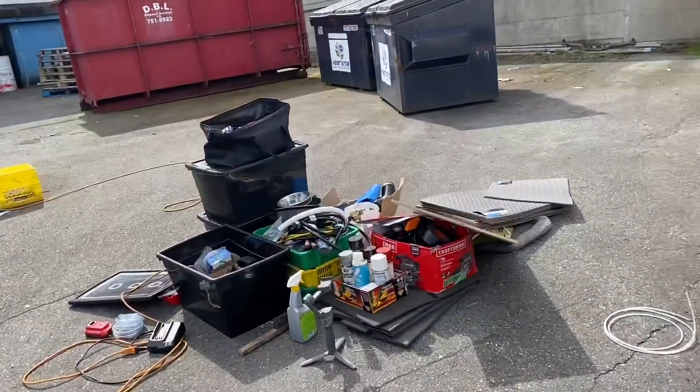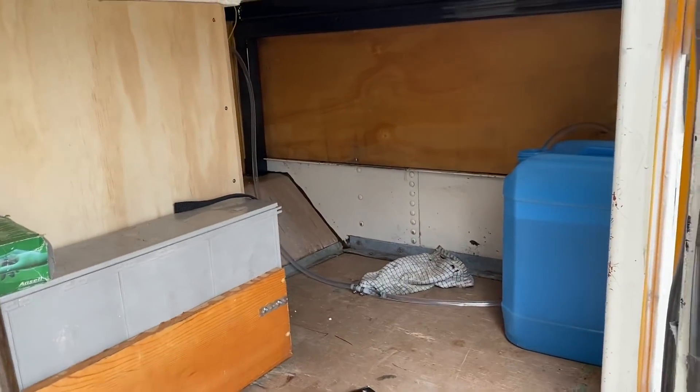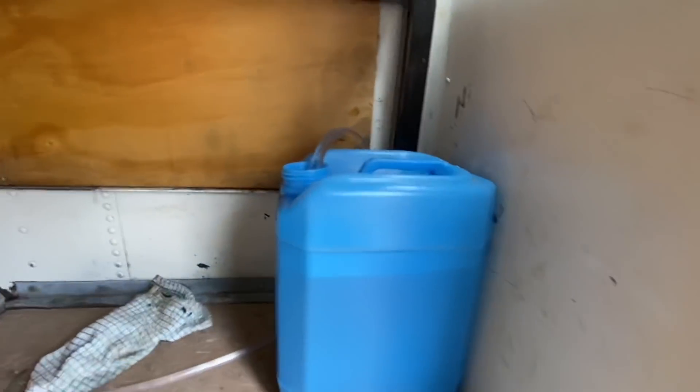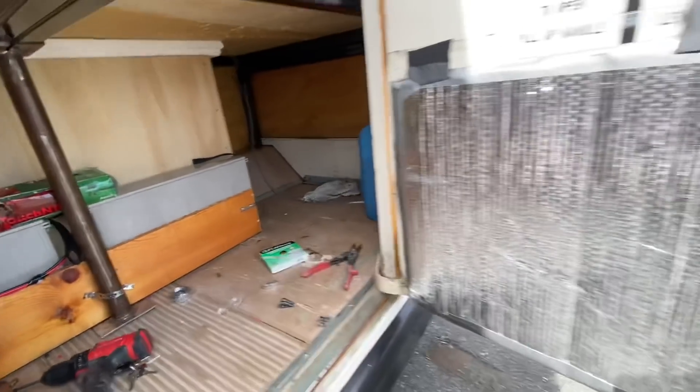I went down to Home Hardware and grabbed the connectors I needed. I actually got the water line connected. I'm going to put two water tanks right here - side by side, accessible from the back door. Let's go have a look inside.